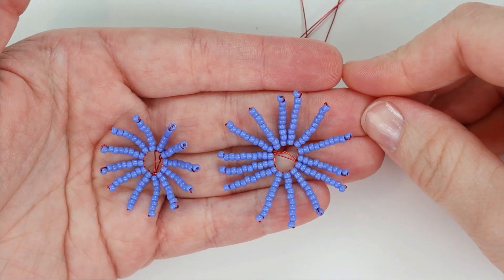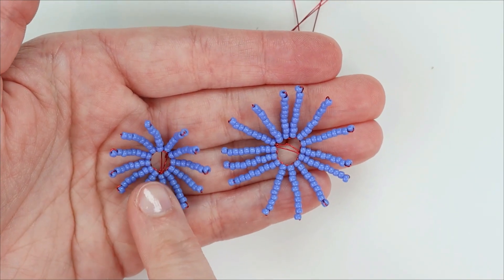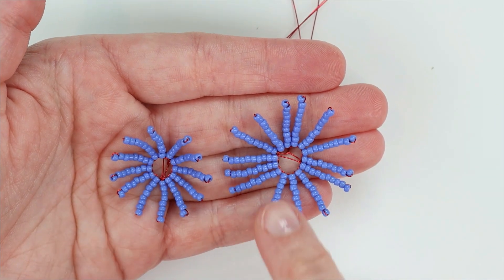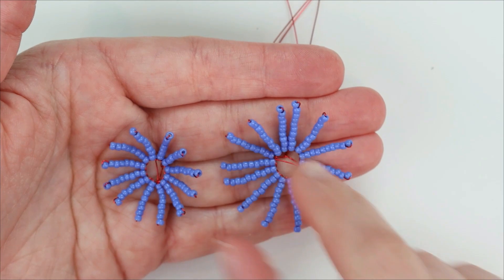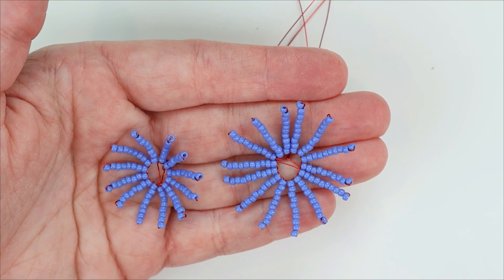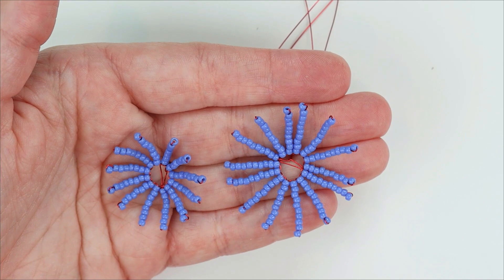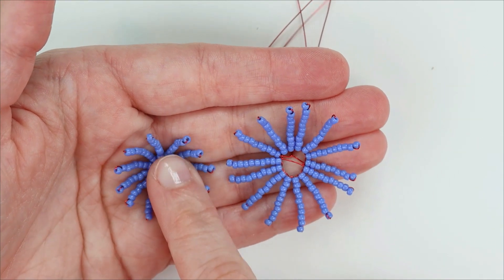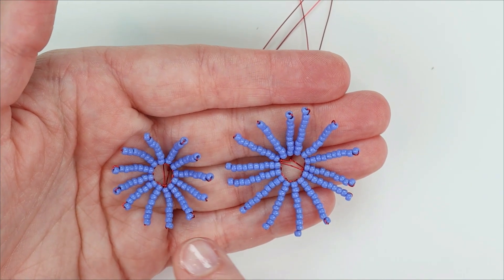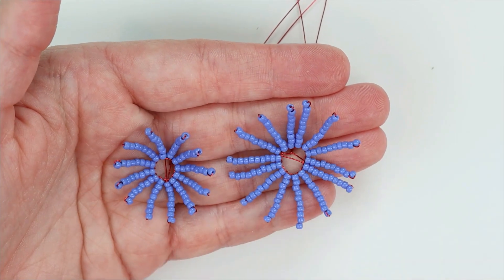Now let's look at units B and C for our clematis stamen. For unit B I cut about 18 inches of wire and made 12 wire-back fringes using eight beads each. For unit C I cut about 24 inches of wire and made 14 wire-back fringes using ten beads each. You should be using color D — which in my case was either white or yellow depending on which flower — whatever color you chose for color D, which is the outer color of the stamen.